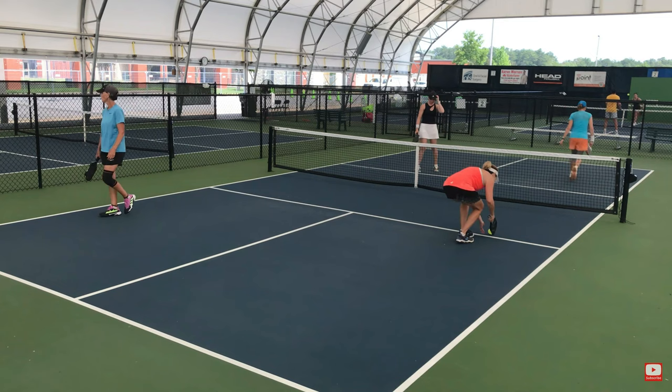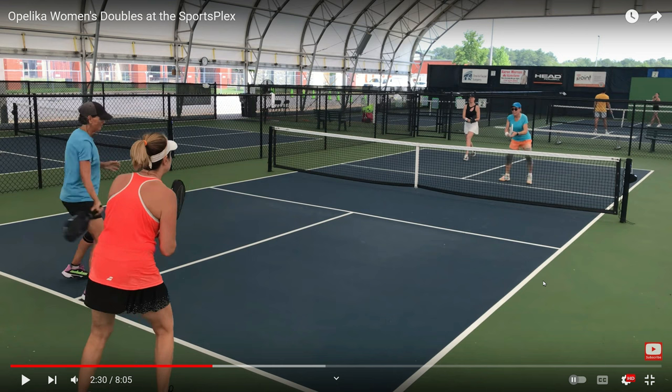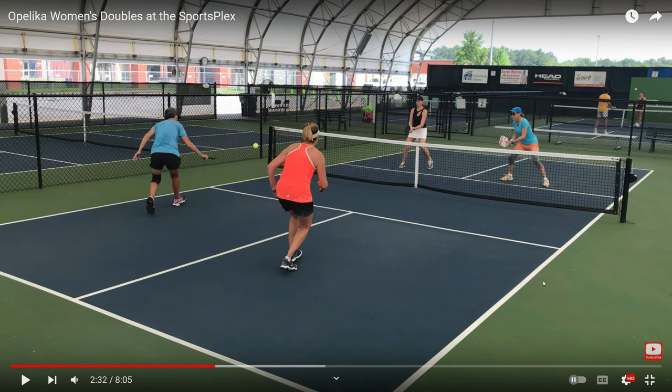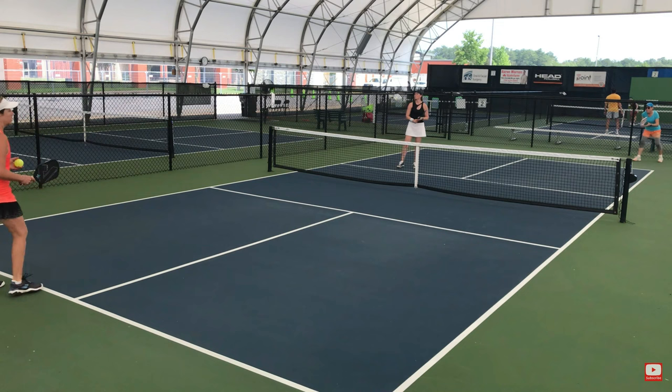She just missed the backhand there. Here's the first shot, then the third shot — she's going to hit a third shot drive, hoping that Karen just pops it up so Pam will be able to put it away on the fifth shot. Karen hits a really nice shot into the kitchen and Pam is just not quick enough to go up and get it — thinking Karen was going to hit it deeper. Karen did not, and she's hitting the ball while she is moving. Her feet are not set and the ball goes right into the net, which usually happens when you are moving forward. Always remember: feet before swing. You've got to get your feet set.